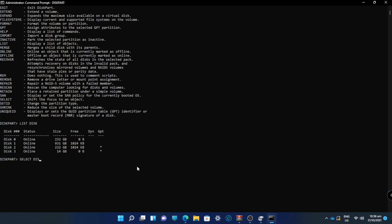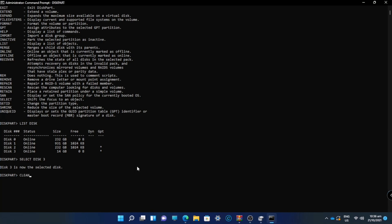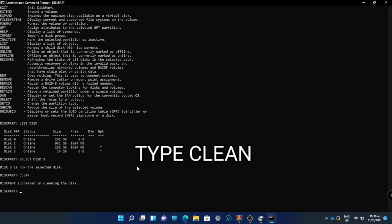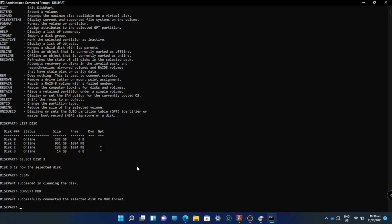Type 'select disk 3', which is my USB flash drive. Be careful selecting the disk because it could wipe files. Then type 'clean'. After that, type 'convert MBR' to convert the disk. You will see a message saying it successfully converted the selected disk to MBR format.